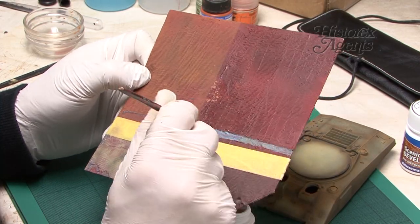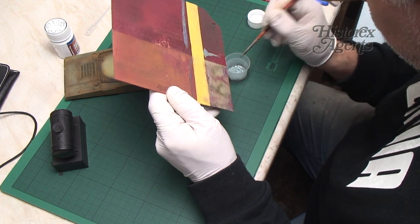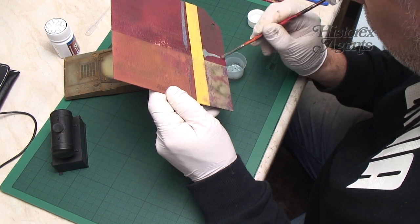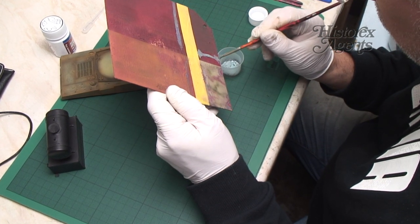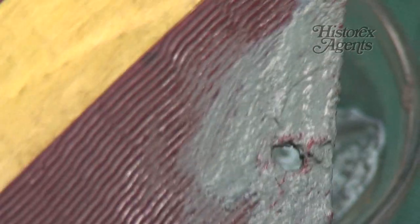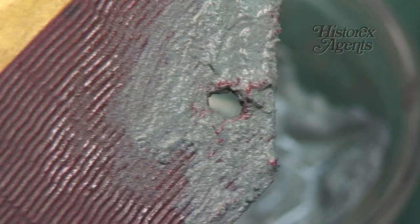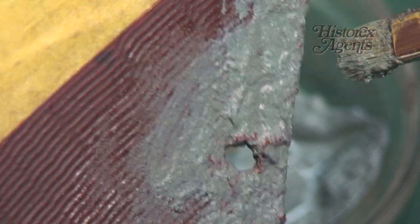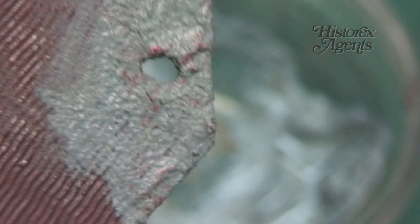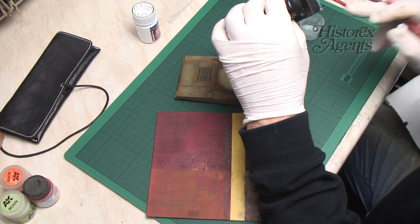The best way to think of how this will appear is like bubbles of surfaced rust. On the test card, various thicknesses of paste are applied to sample different effects. Around this hole, the application is quite thick in order to show heavy rust around a shell penetration and a subsequent fire, in a wrecked tank, for example.